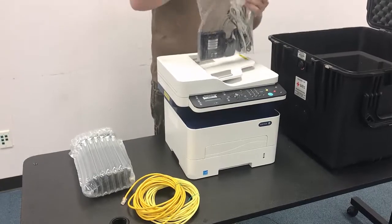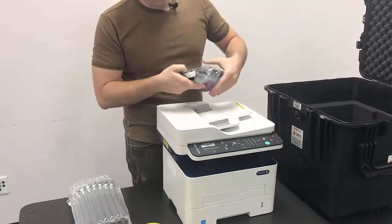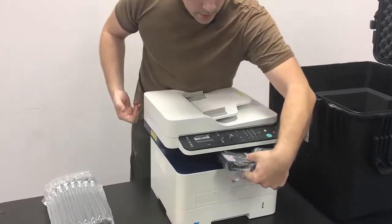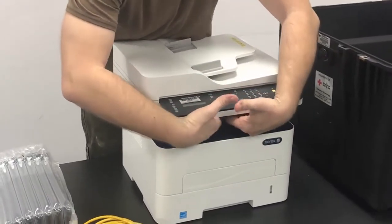All right, so we've got all those cables in there. Keep those in the bag, and we're going to place this bag in this section of the printer here.